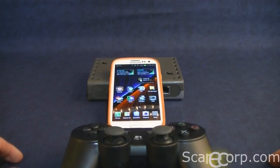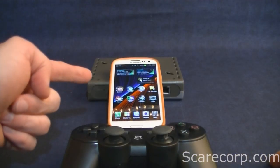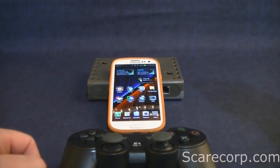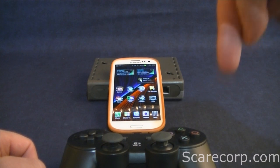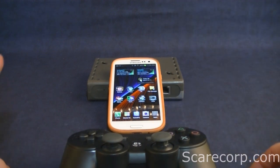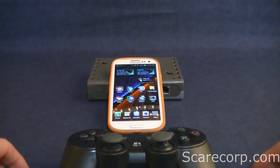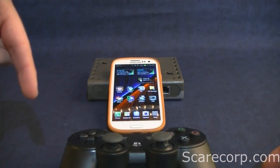A couple of steps. Step one, you want to root your device to be able to pair with the PS3. How to root your device is right here. Step two, you want to be able to pair this device with your Android phone. The steps on how to do that are right here.